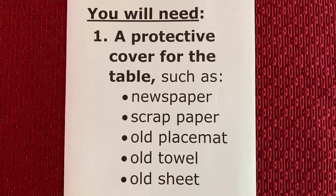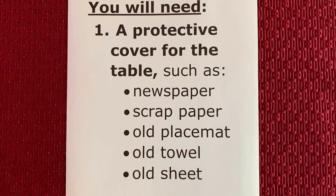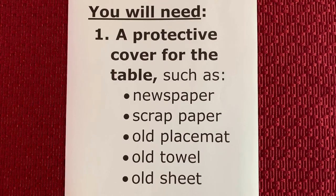Firstly, you will need a protective cover for the table. You can use old newspaper, scrap paper, an old placemat, an old towel, or an old sheet.